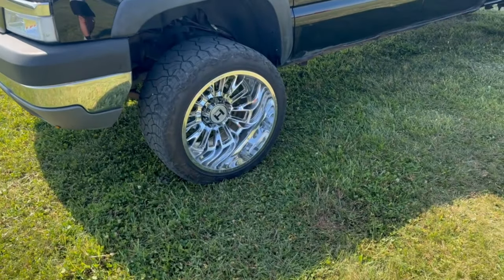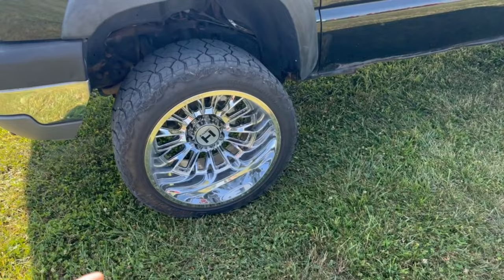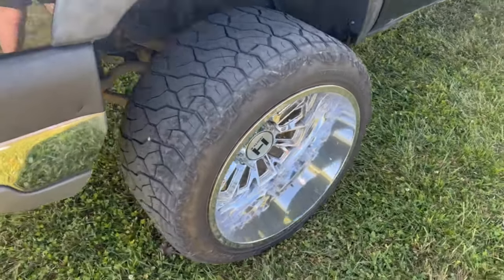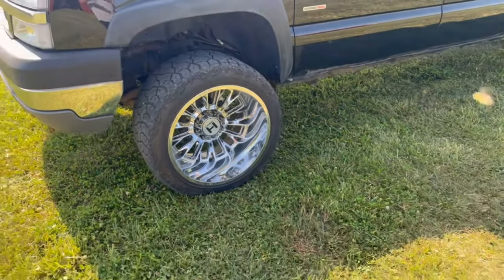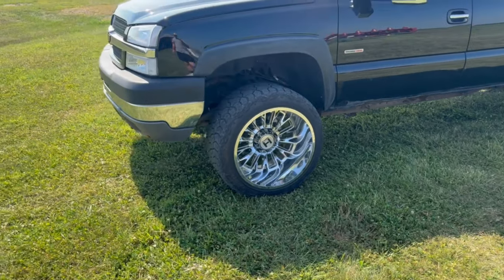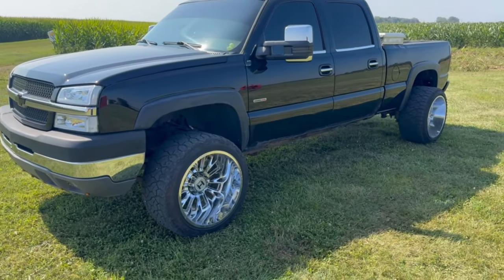Hopefully after we do the lift, we can work with a company to get some wheels and tires on this thing. These are 22 by 14s on here right now. I like them but I kind of want to go 24 by 14s possibly, and I'll be sitting just right.